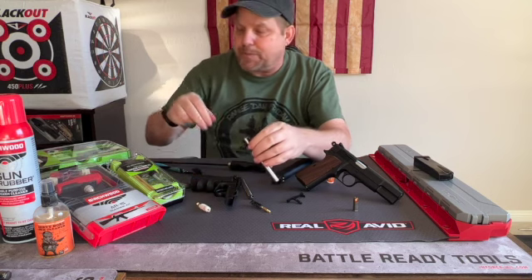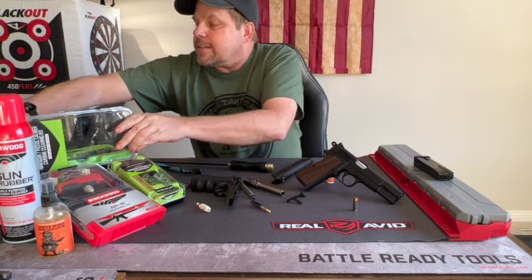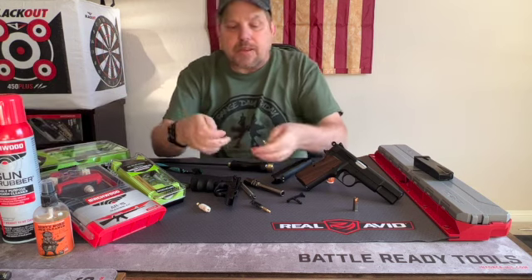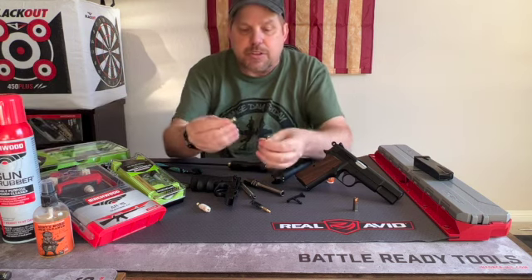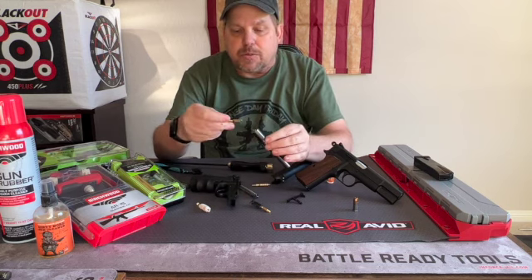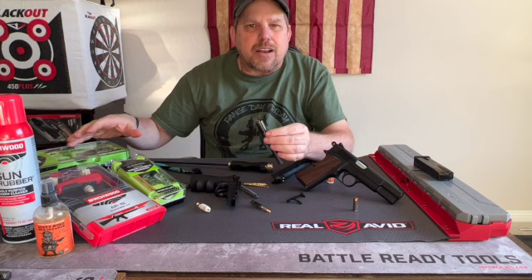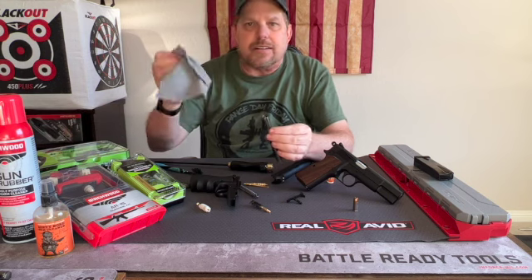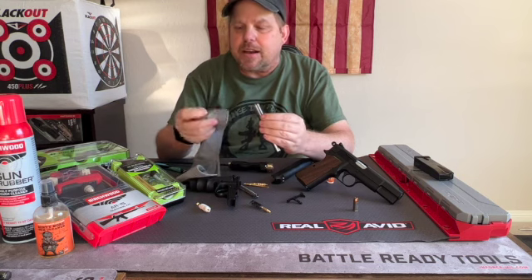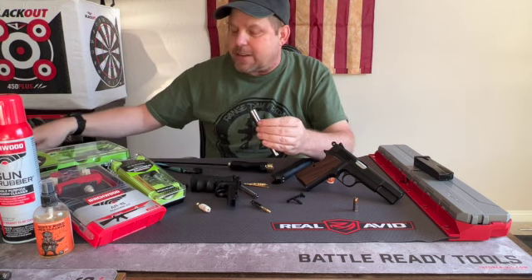Swab it through. Afterward, you've got your jags or loops that you can use to push a patch through the barrel — whichever one you prefer. Kits usually come with included cotton patches. You can also take an old t-shirt, cut up a little bit of that — it makes it good for wiping everything down. Cut it into small enough patches and you can push it through and do just about the same thing.